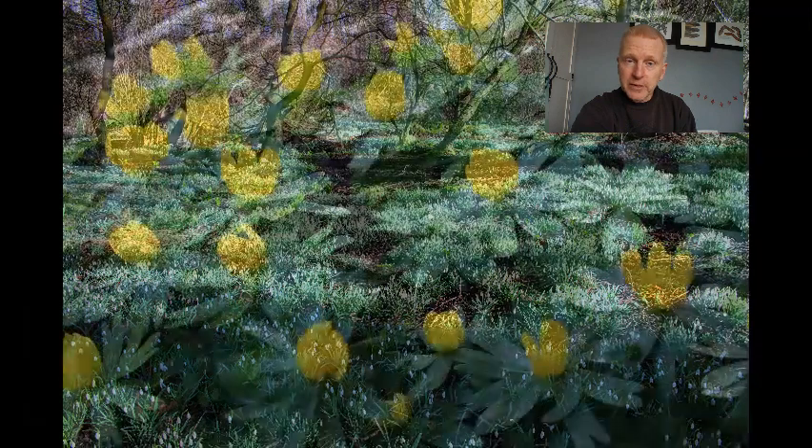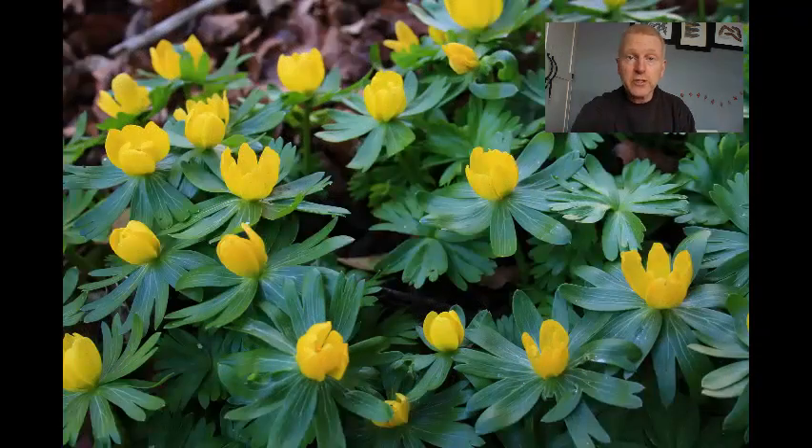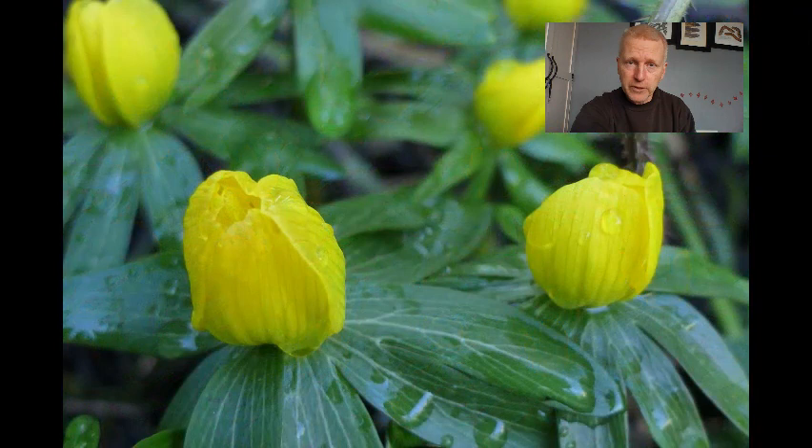Another winter flowering bulb, which usually comes out before the snowdrop, is the winter aconite, Eranthis hyemalis. These little bright yellow buttercup flowers come up with a wall of green leaves like a collar around them, which disappear after a while, followed by clumps of leaves which also disappear by mid-summer, so there's no sign of them throughout the summer and autumn. But again, excellent ground cover.